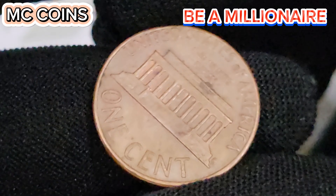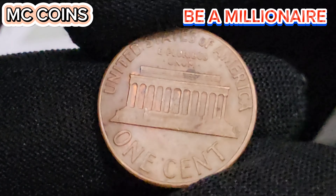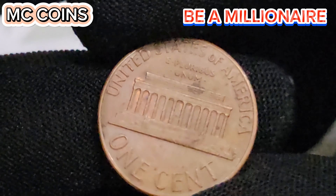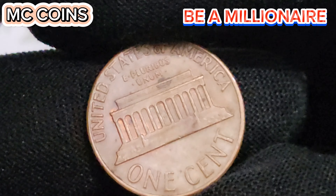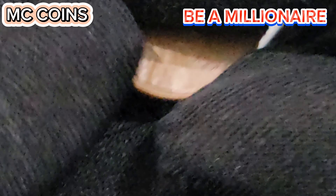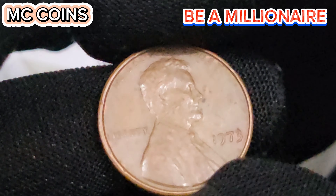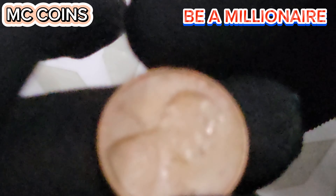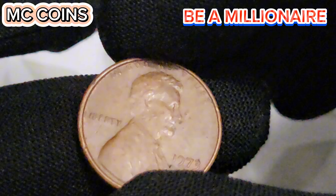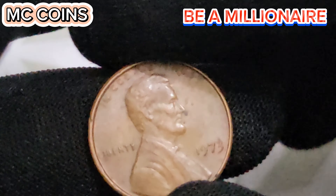Rarity of the 1973D USA 1 cent coin. Rarity is a crucial aspect when it comes to the value of coins. The 1973D Lincoln cent might seem common at first glance due to its large mintage, but several factors contribute to its rarity and value. First, consider the coin's condition. Coins preserved in mint state, showing no signs of wear and tear, are much rarer and more valuable. The Sheldon coin grading scale, which ranges from 1 to 70, is used to determine a coin's condition. A 1973D Lincoln cent graded MS67 or higher is extremely rare and highly sought after by collectors.